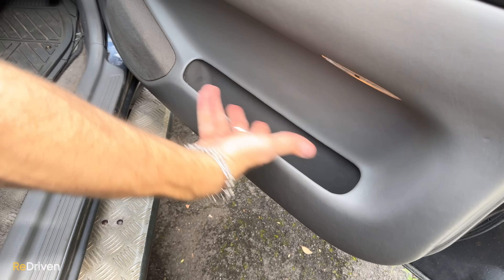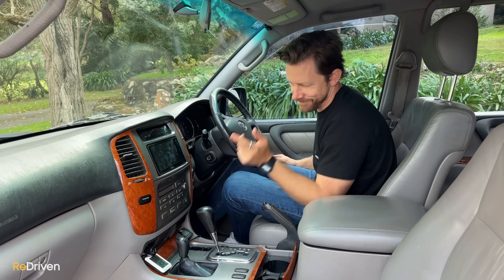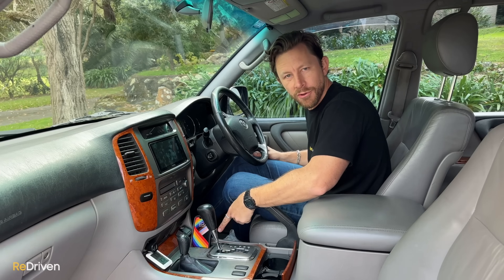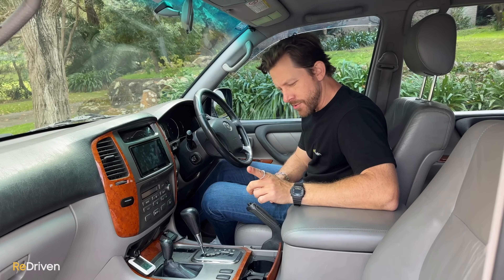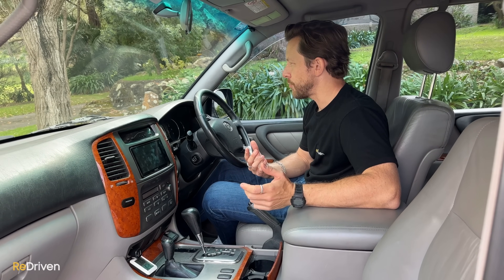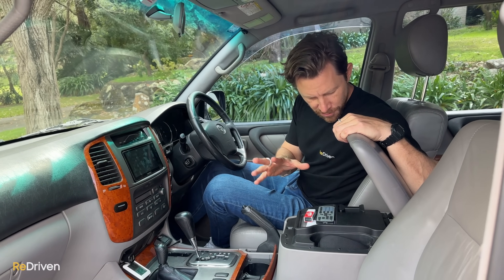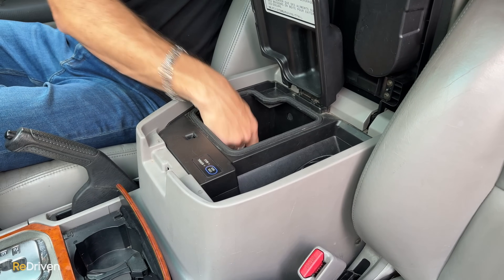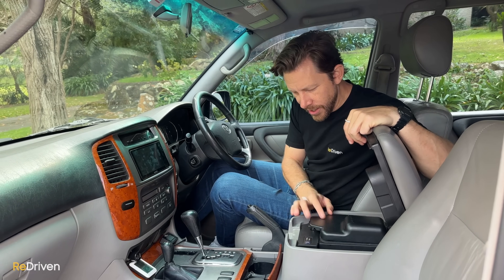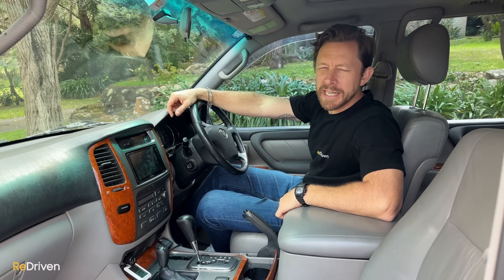For practicality up front: okay-sized door bins, a spot for sunglasses, a cigarette lighter, and a spot for your phone — sort of. Two cup holders, though they're too big for small pretentious coffees. Under the centre console is super impressive — loads of little storage cubbyholes, and a section that lifts up to reveal a little refrigerated cool box, plus more storage for cables. There's also an okay-sized glove box. That's it for up front.